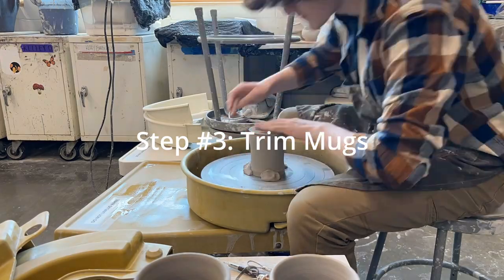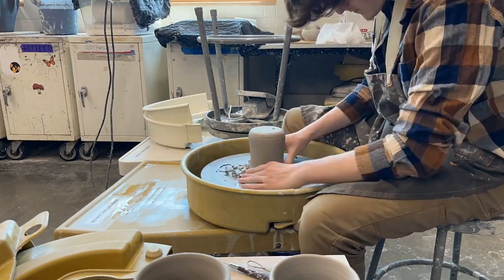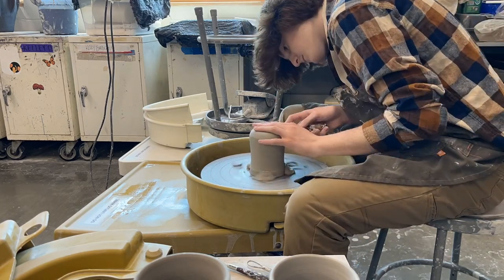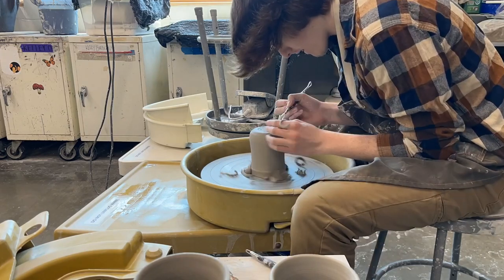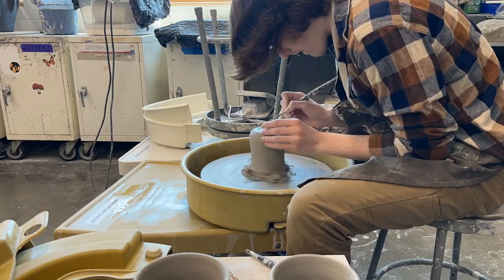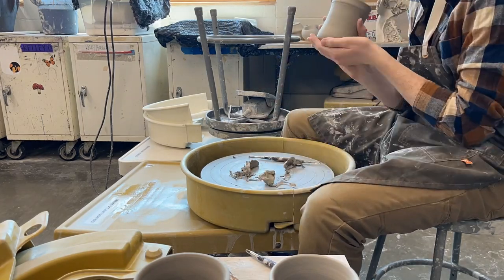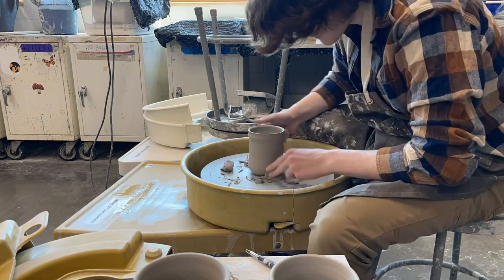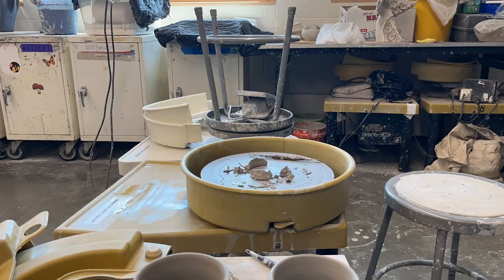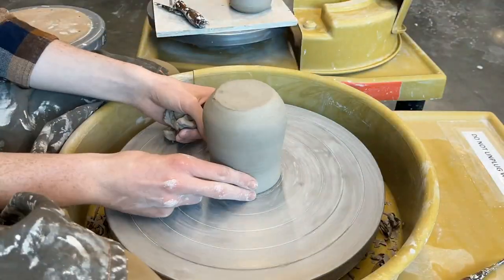The third step is trimming. This is probably one of the most important steps, although it's not my favorite. Whether you decide to trim or not is up to you, but I prefer trimming. I made a hidden foot on the bottom of one mug, which means it's a foot you can't see from the outside when the mug is sitting on the table, but it takes away the weight of the mug, making it light and easy to hold when sipping coffee or tea.